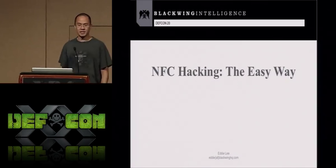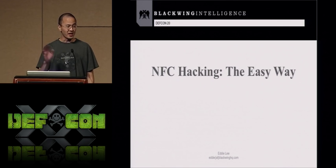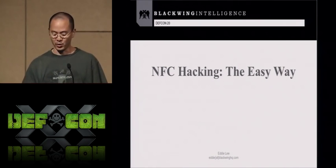Welcome to NFC hacking the easy way. My name is Eddie Lee. I'm fighting a cold right now so I've got a sore throat, and if you hear me sniffling, bear with me please.